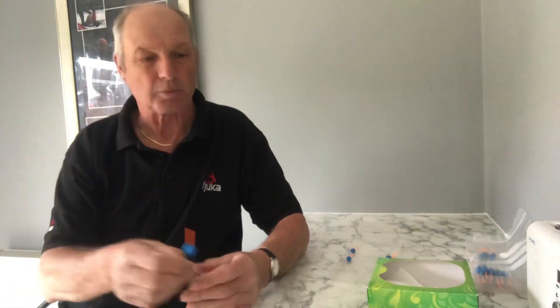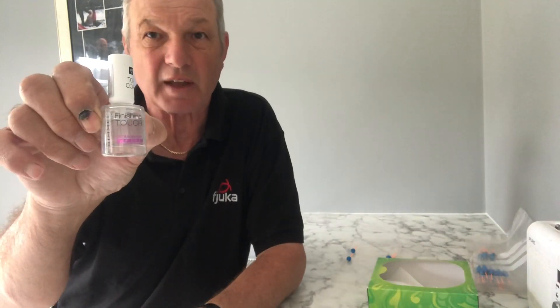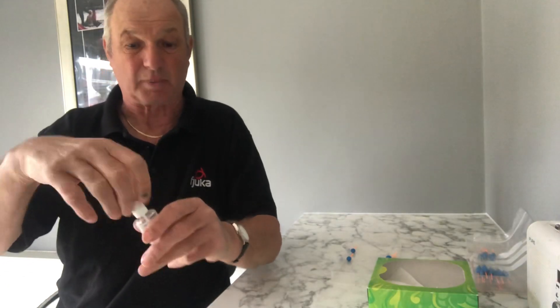If I get a pole float that I particularly like and want to keep, this is what I do: I get some nail varnish hardener. I just get it from Asda, to be honest with you. And with every single float I get, without exception, this is what I do.